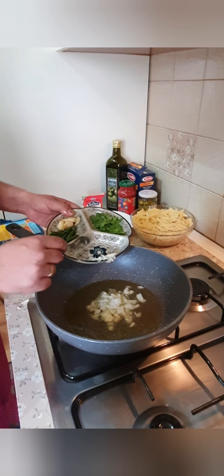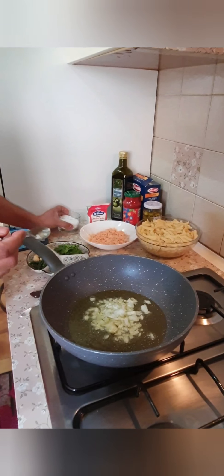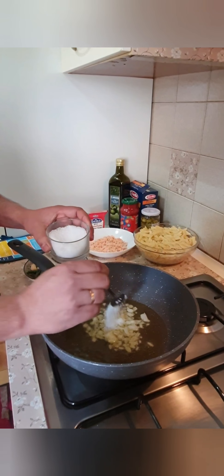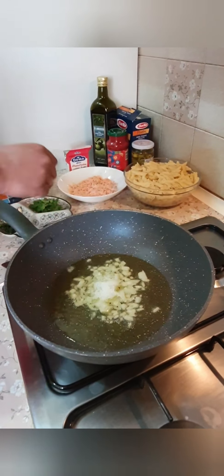Let's cook the chicken and take the rice. We will make rice and cook the chicken.